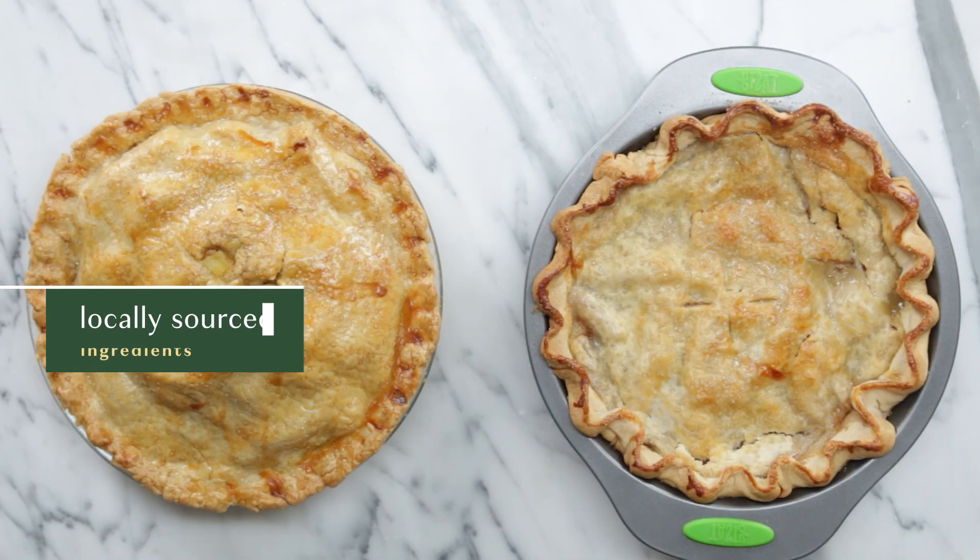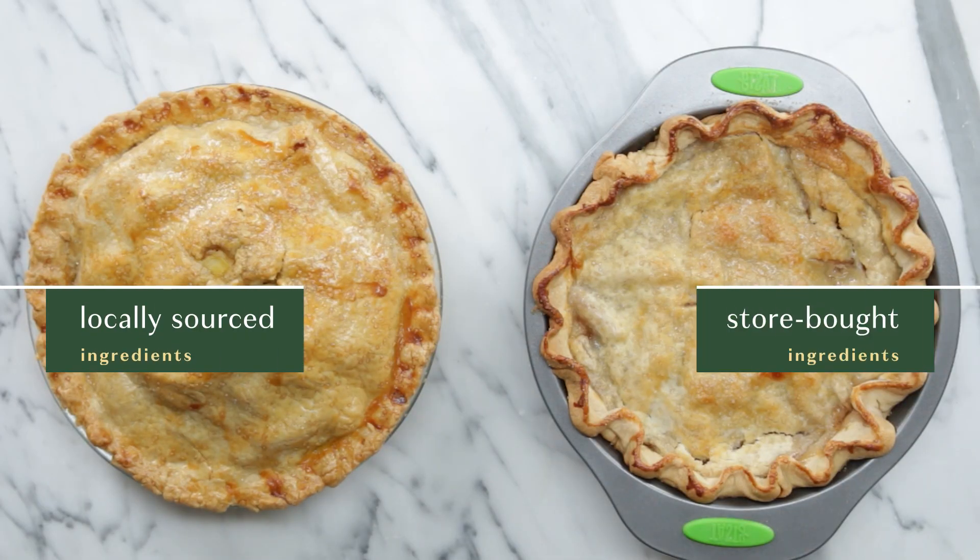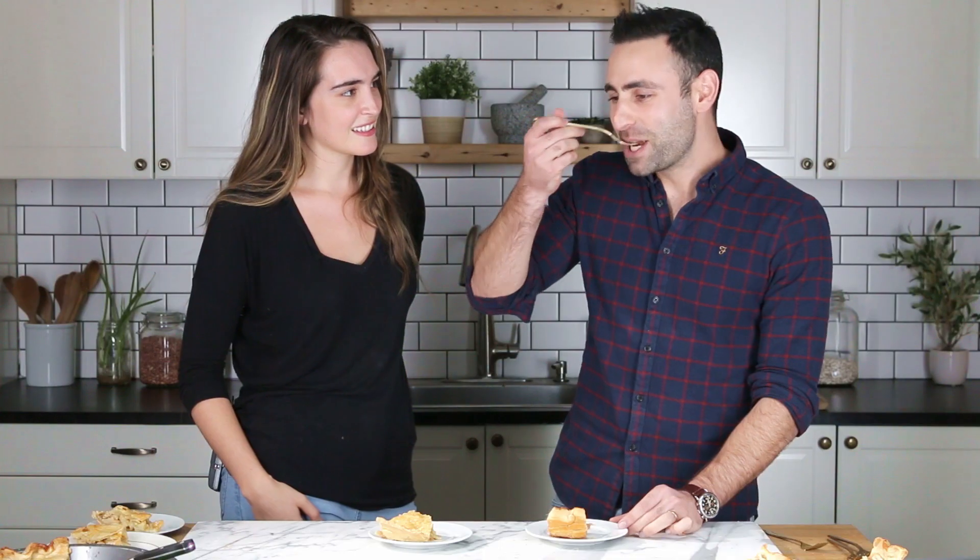Instead I'm going to have one recipe that's gonna be exactly the same. The only difference is that in one pie almost all of the ingredients will be locally sourced, and in the other pie all of them will be store-bought. At the end we're gonna have a few people taste test to see if they can taste the difference. All right, let's get cooking.